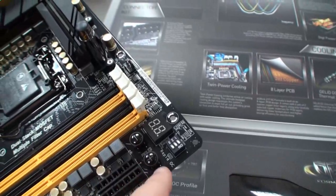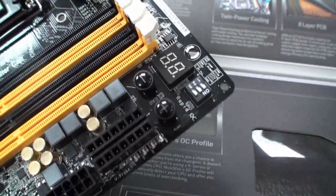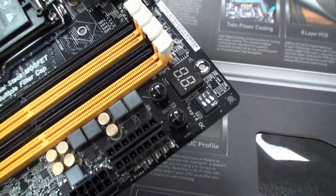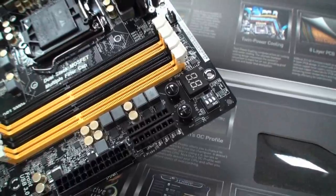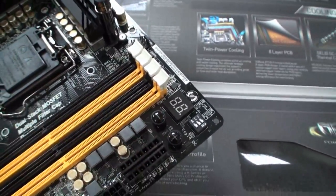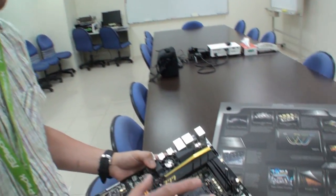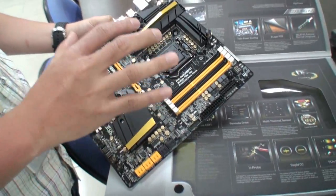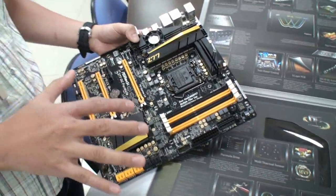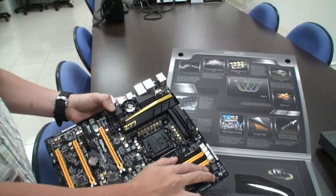I noticed we have Rapid OC here — what does this do? Rapid OC is a very good function for air cooling overclocking or even liquid nitrogen overclocking. We have the software to match this Rapid OC. You can choose whether you want to overclock the base clock, ratio, or CPU voltage, and you can change very quickly with the hard key. It also has very low system loading, so even when overclocking very high, it still keeps your system stable. That is the benefit we got from Rapid OC.